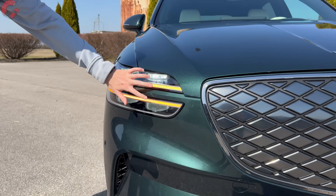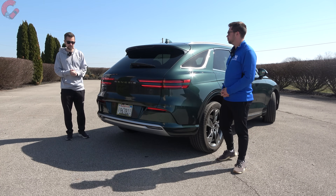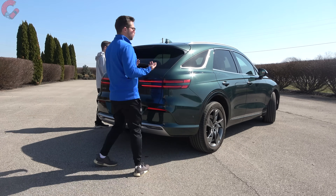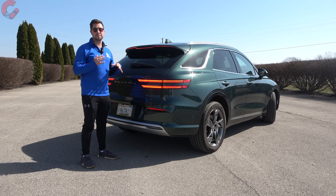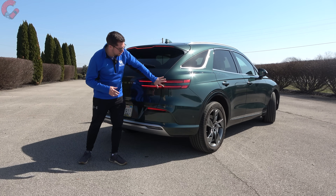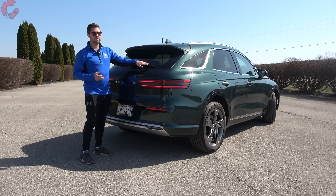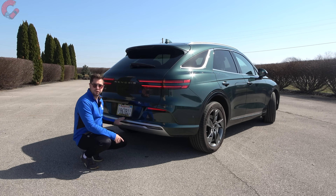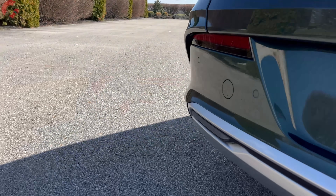In terms of the lighting signature, GV70 has quad beam full LED lights top and bottom, plus a duplicated turn signal indicator and daytime running light. Moving around to the rear, Genesis didn't change much on the electrified model. You have a full LED brake light that goes all the way across the top, LED turn signal, and LED reverse lights integrated in the bumper. There's also an exposed rear wiper.